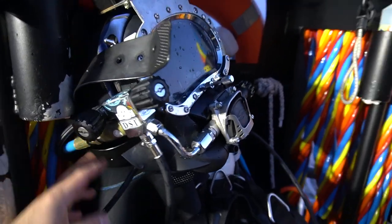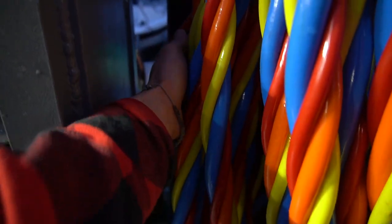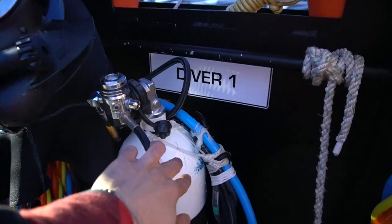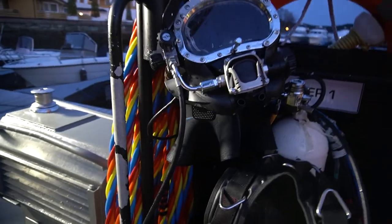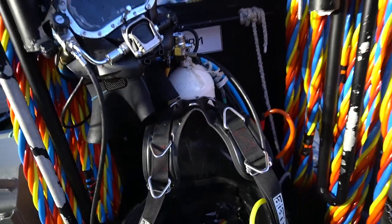We also have the communication system — there are hoses which also supply the camera and the light to the diver. We have a bailout bottle should there be an emergency, for example an air cut or bad gas — the diver has the bailout to be able to come up to the surface.